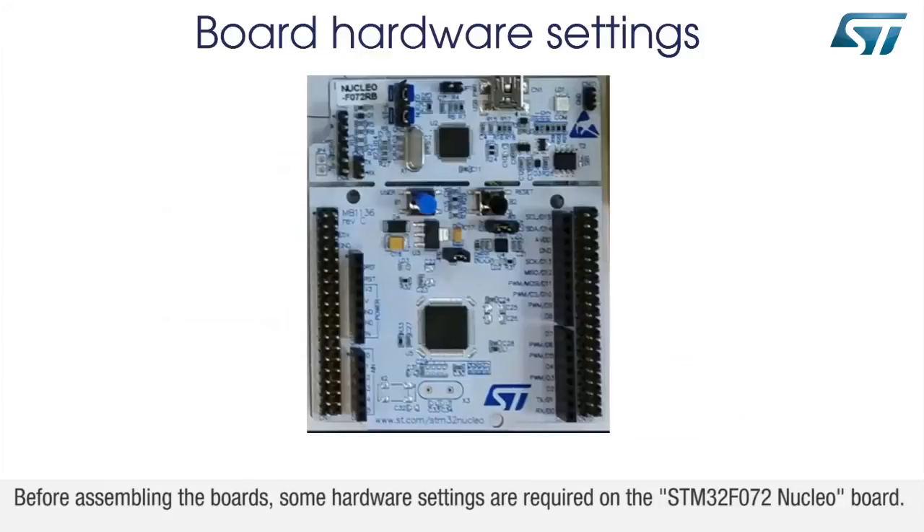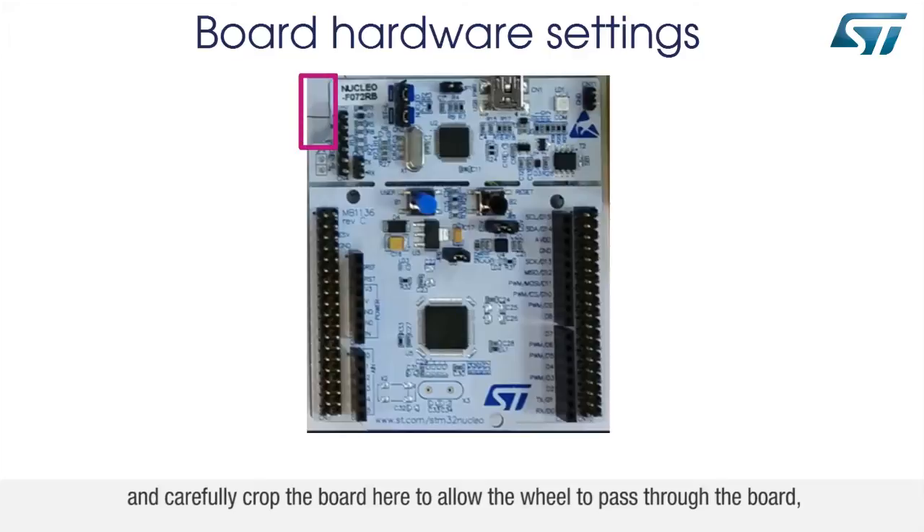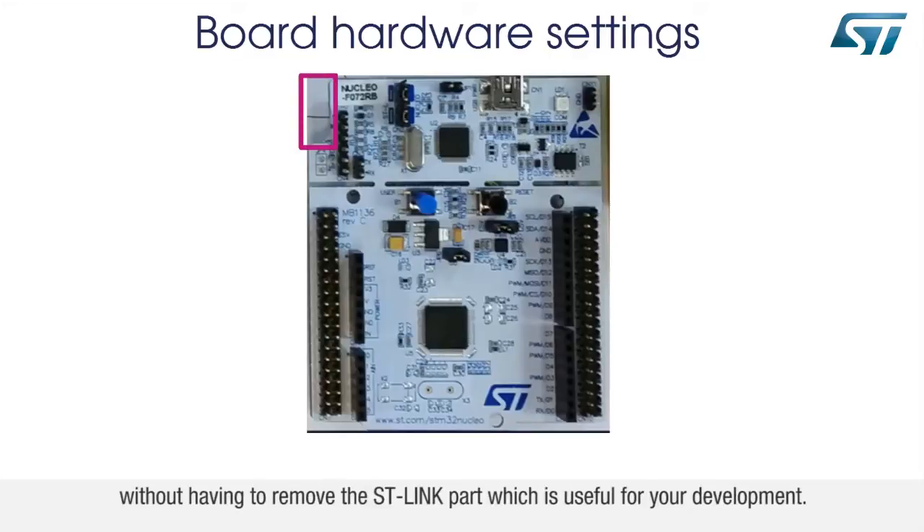Before assembling the boards, some hardware settings are required on the STM32F072 Nucleo board. Set JP5 jumper to E5V and carefully crop the board here to allow the wheel to pass through the board